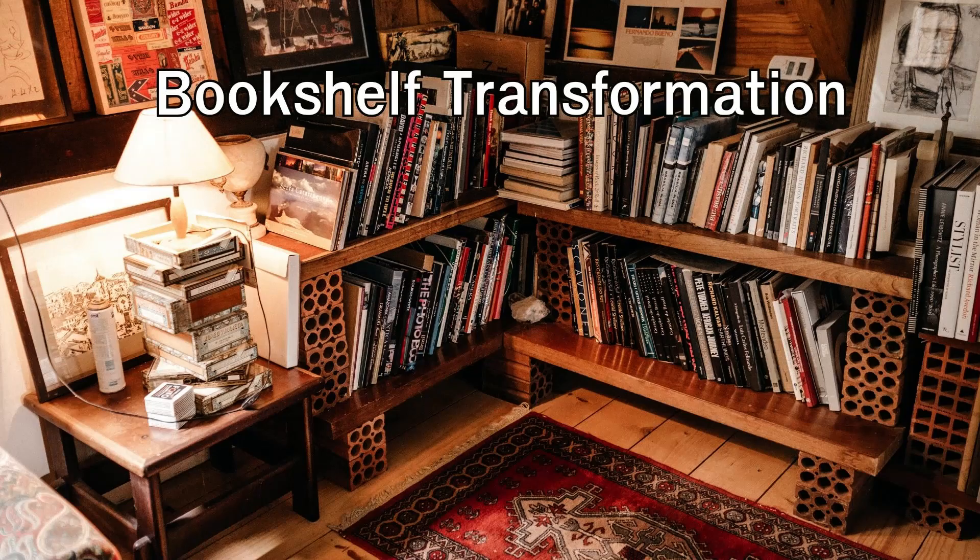Bookshelf transformation: revamp a basic bookshelf by adding decorative touches. Paint the bookshelf in a color that complements your room and adds visual interest. Then, attach patterned wallpaper or fabric to the back panel to create a stunning backdrop for your books and decorative items. This simple upgrade will give your bookshelf a whole new look.